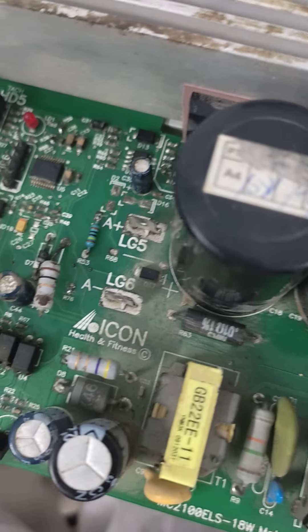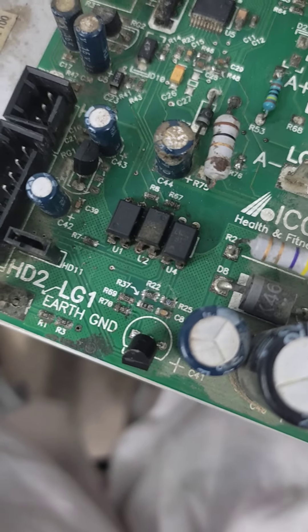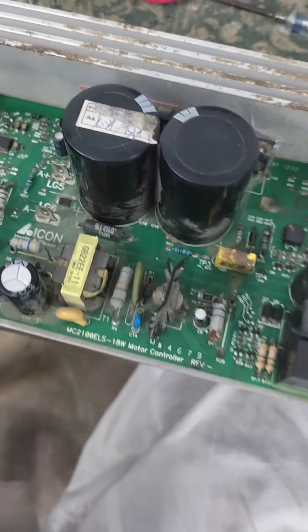I changed some resistances here and also checked and changed some other components. After all these changes, the card started working. Now I am going to show you that it is working.